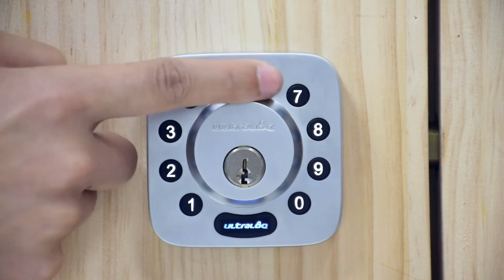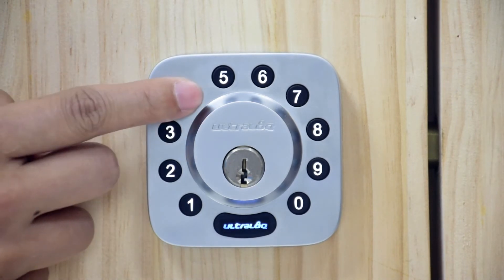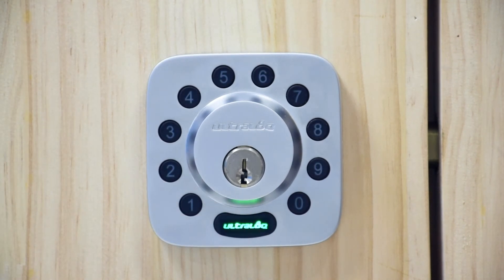Enter a four to eight digit user code and press the UltraLock button. You will hear one beep with a green light and then a steady blue light. Enter the user code again and press the UltraLock button. You'll hear two beeps with a green light. The lights will turn off and you'll be able to use your new user code.